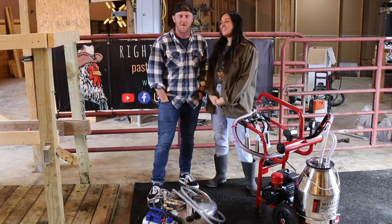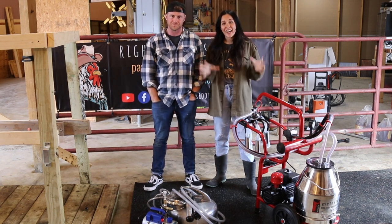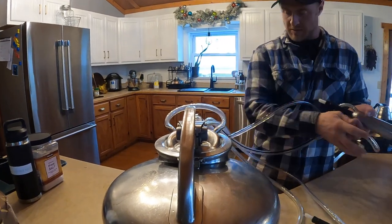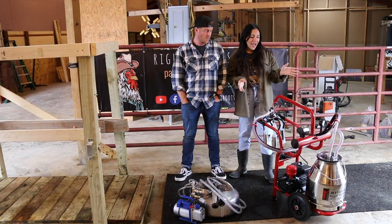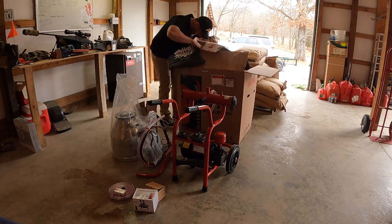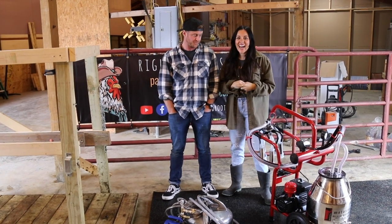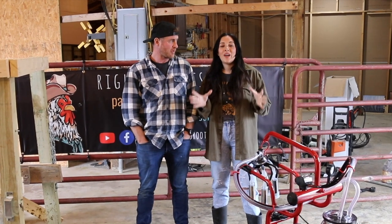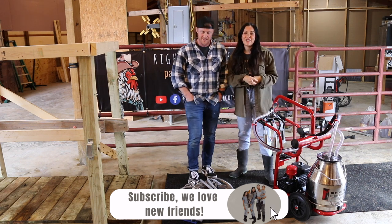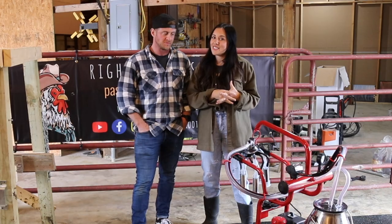Hi guys, I'm Bronte and this is Evan. We are with Rided Roots Farm and today we have something cool for you — we're doing a comparison of two different milk machines. We've got a Surge milk machine that is over 50 years old, a very simple basic machine, and then we also have the Molasty bucket milker that is brand new — we just put it together two days ago. We are a small regenerative farm in southern Missouri and we post videos every single week.